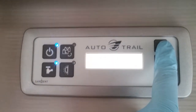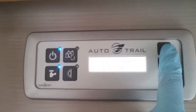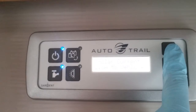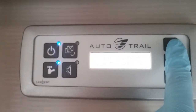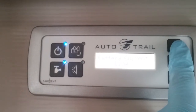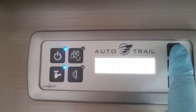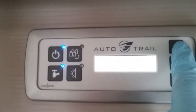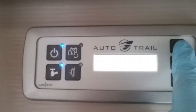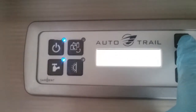Tank heaters on and off. External temperature. What the solar panel is currently doing — it's actually putting 2.6 amps at the moment to the vehicle battery. The battery current. How much water is in the waste tank. How much water is in the fresh tank. Condition of the vehicle battery. Condition of the leisure battery. And then back to the beginning again.